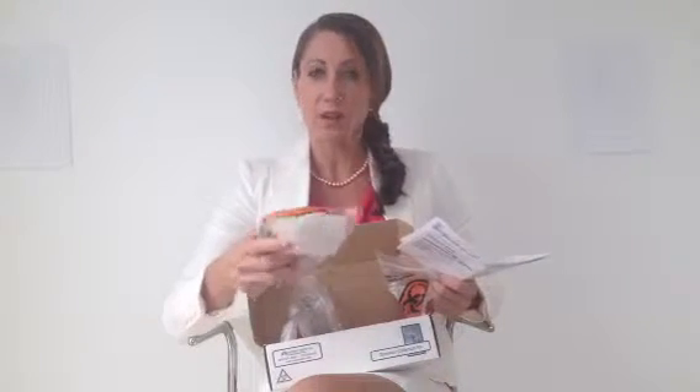Put everything in the appropriate biohazard bag and send it via FedEx. Don't send it on Saturday — make sure it reaches the overnight shipment cutoff by Friday. These are what all the vials look like inside the kit; this is the very last day's set.